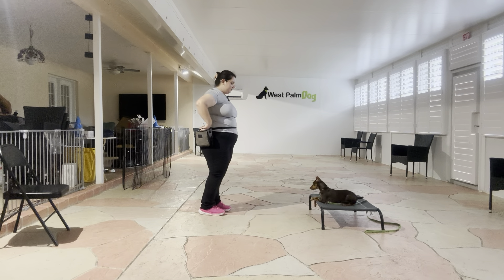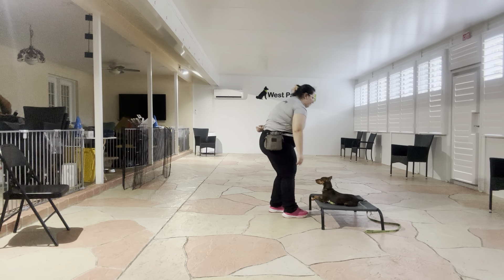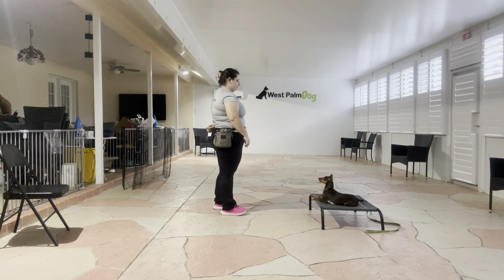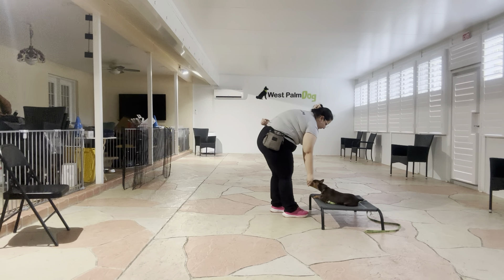Stay. Yes. See we got a little bit of shifting on the mat but no popping up. Stay. Yes. Stay.